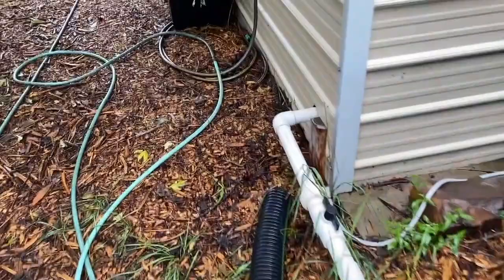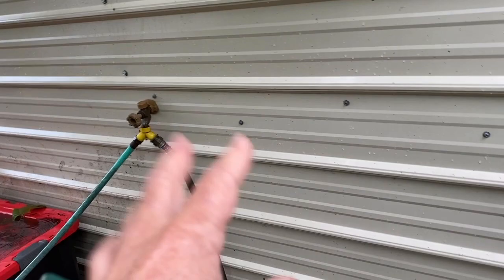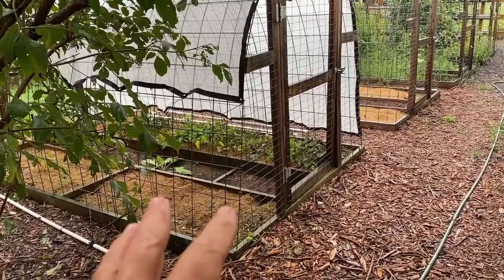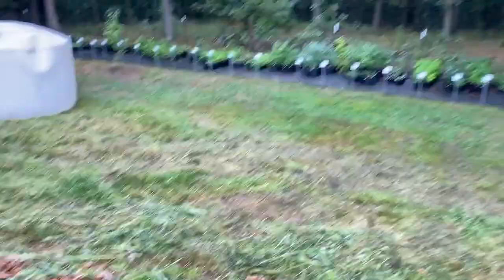It comes up here and goes into a water pump inside — I'll show you that in just a second. The water pump has one other filter in there and it pressurizes. My main purpose here is this black hose which feeds a mist irrigation system for all of my nursery plants. I also tee off here to water my nursery stock in the back, all out of that tank.